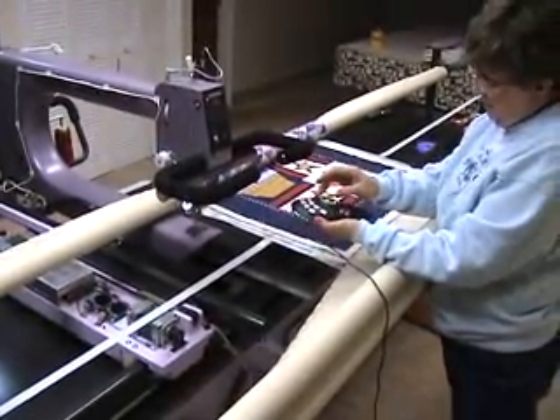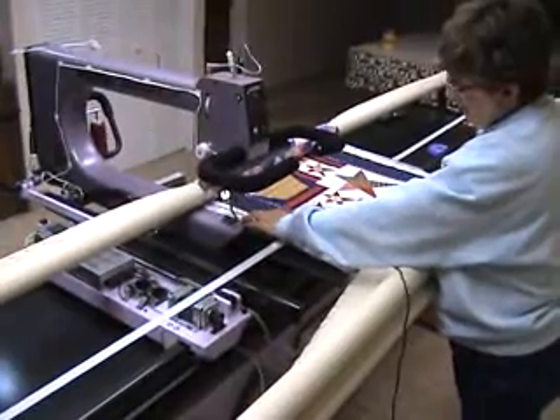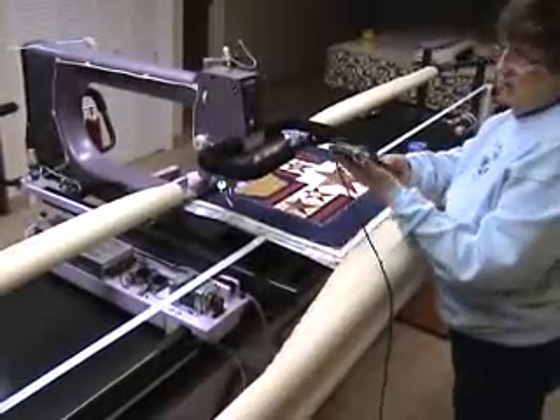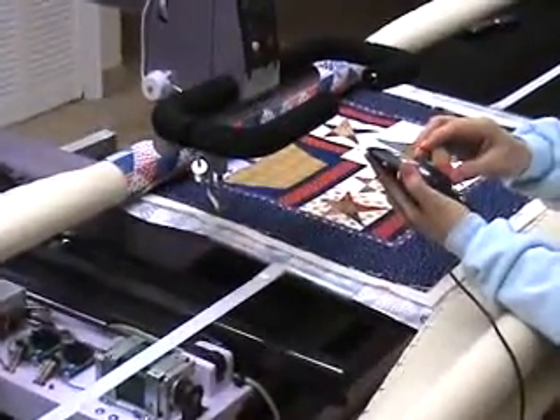So the first thing I'm going to do is move it over into position to begin the first row of stitching. This is actually the second row on this small wall hanging. Okay, when I'm in the proper place, I'm just going to zero all on my little paddle and I'm going to be ready to begin.